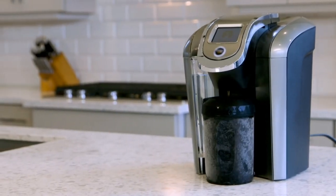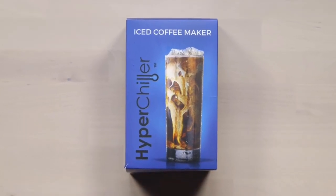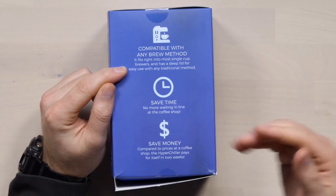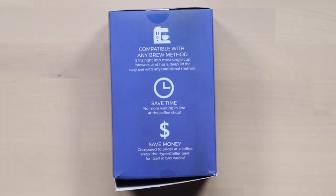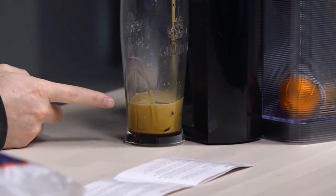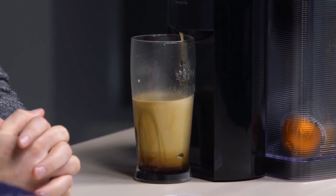The HyperChiller HC2 is a game-changer when it comes to quickly chilling your favourite beverages, and I'm excited to share my thoughts on this fantastic product. With its durable and improved design, quick and hassle-free chilling, and compatibility with various coffee makers, it's a time-saving and enjoyable way to savour your favourite drinks.